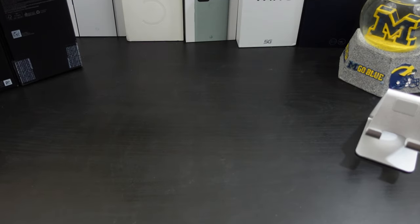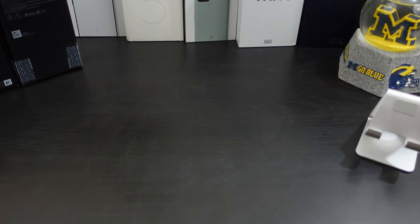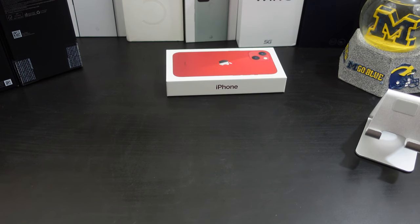Hi everyone, this is Joseph from Forrest Tech Reviews, aka your favorite Cajun tech reviewer, back with another video. Today I'm gonna be unboxing the iPhone 13, but before I get into this video, check this out.